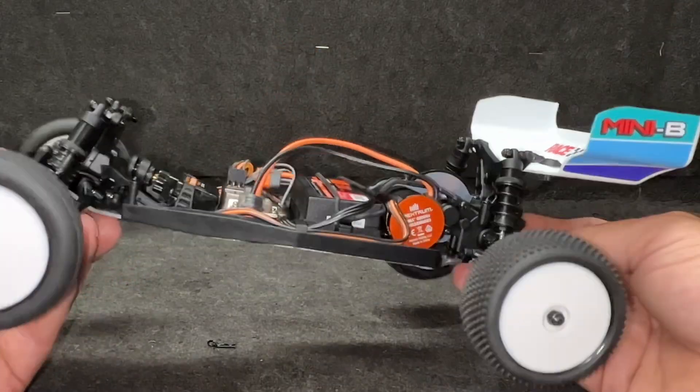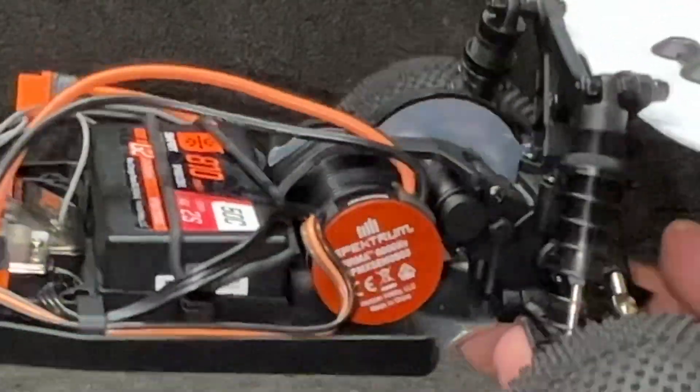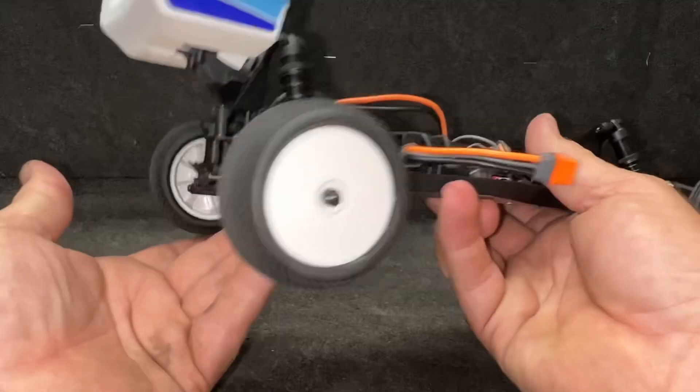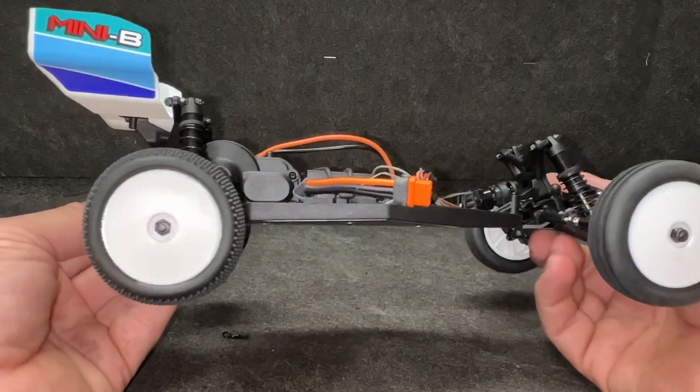The clutch is upgraded. It's got a nice lay-down style mid-motor rear setup — nice, low center of gravity. This little dude's going to run great. Let's get this thing outside.